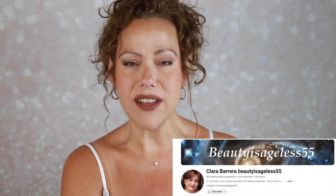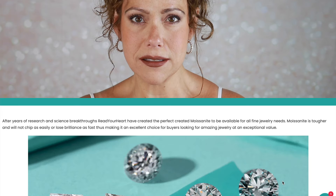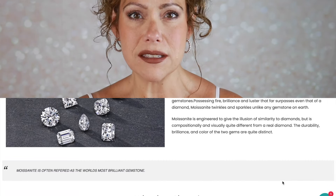If you've noticed my beautiful jewelry during this video, I want to share a little bit of information about it. This is not sponsored, but they were kind enough to send it to me. This is from a company called Read Your Heart. I heard of this company from my good friend Clara Barrera — her channel is Beauty is Ageless 55, I will link it. She has gotten pieces from them and always says wonderful things, so when they reached out and offered to send me some jewelry, of course I said yes. It is a beautiful jewelry brand that focuses on the stone moissanite. Moissanite has the equivalence of the brilliance and fire of a diamond but at a fraction of the price — it is often referred to as one of the world's most brilliant gemstones. Moissanite was originally discovered in a meteorite; however, they have since discovered how to lab-create the stone. What I'm wearing is moissanite.